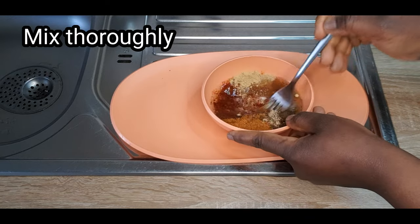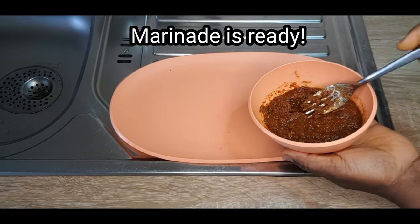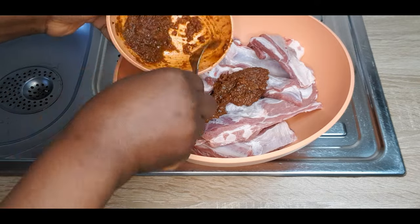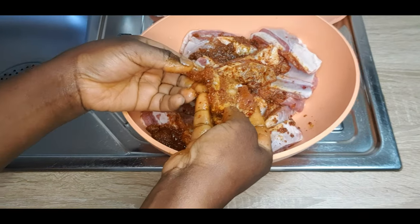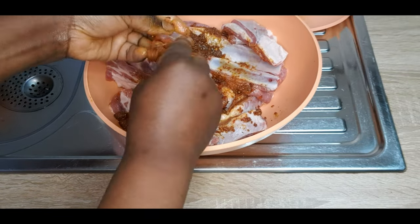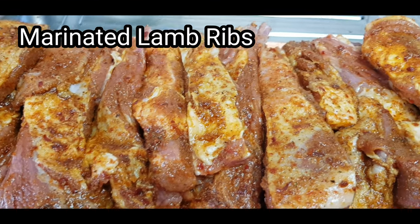It's now time to mix thoroughly. You have to combine everything very well. Feel free to add any seasoning you are used to. That is our marinade. It's now time to coat those well-washed lamb ribs. Be coating it one after the other, take your time to do this. It is your lamb ribs and it is now time to coat them well with our self-made marinade. That is marinated lamb ribs.